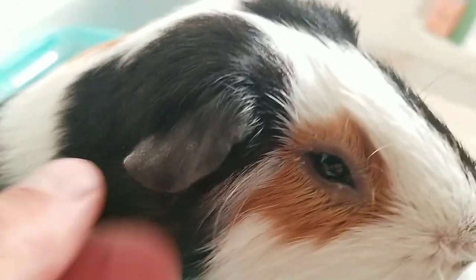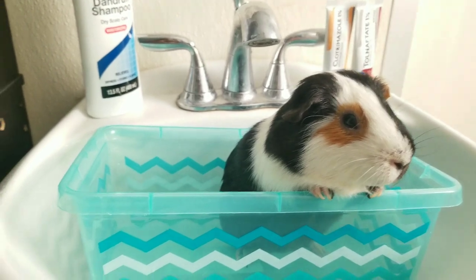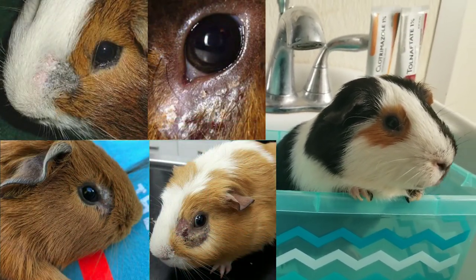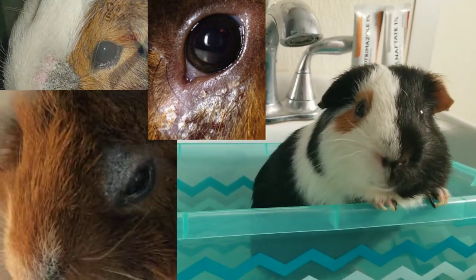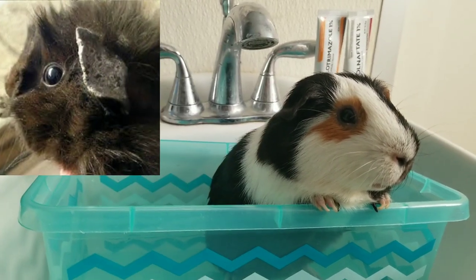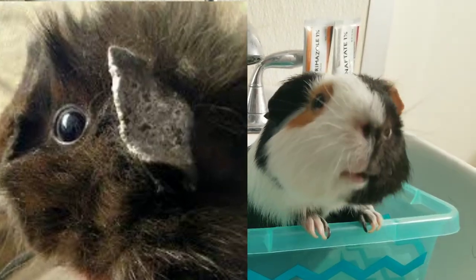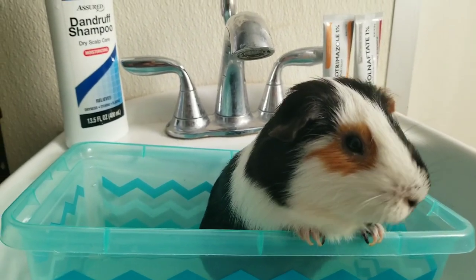This is the beginning of ringworm. I'll also put a number of different ringworm images here so you can see — sometimes it's very crusty, sometimes it's on the piggy's eye or on their nose. Ringworm can pretty much appear anywhere, but it tends to usually appear on the ears, on the face, and as fungal foot on the feet.